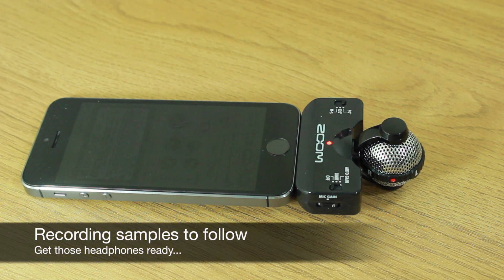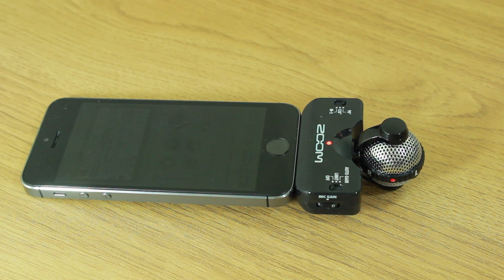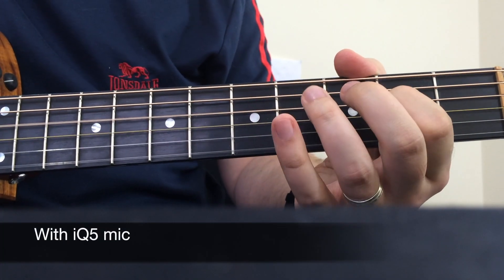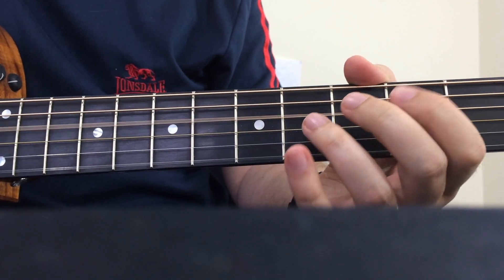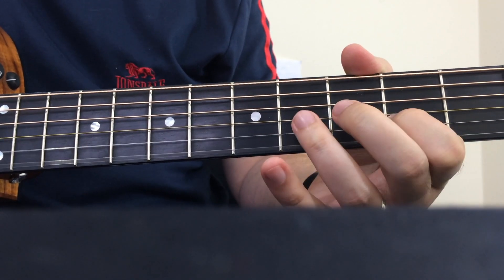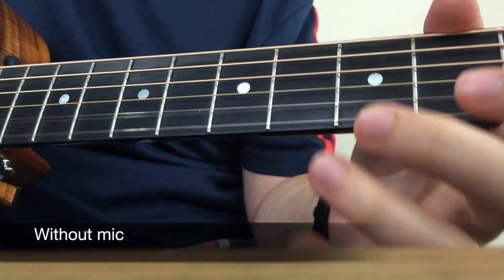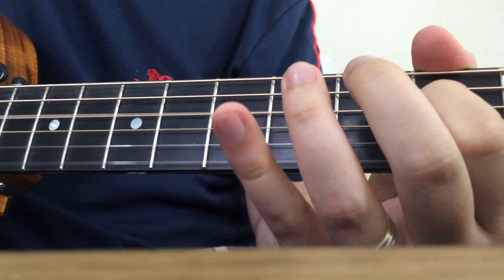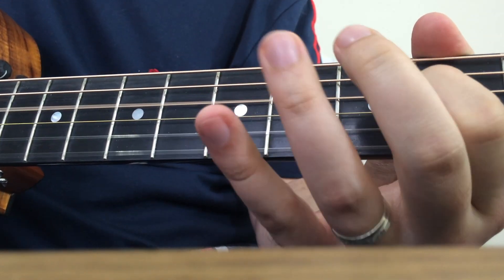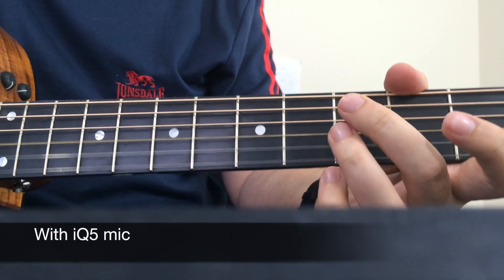If you want to ask any questions about the Zoom IQ5, I'm at tip_cam on Twitter. I'll see you again soon.